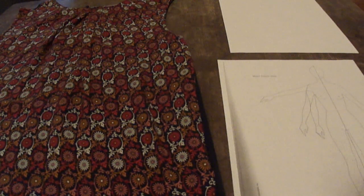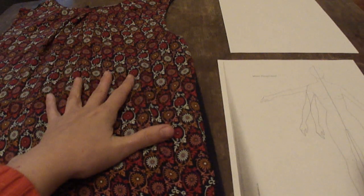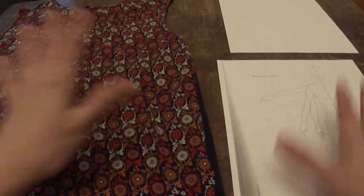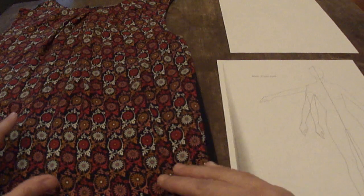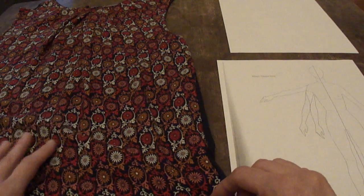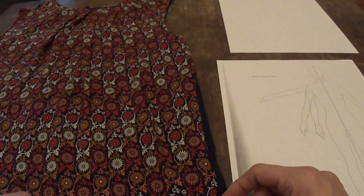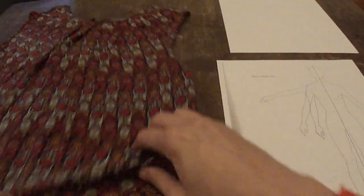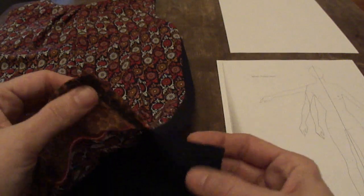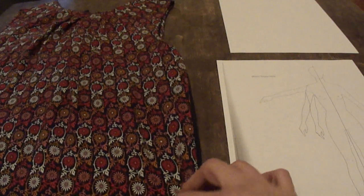I'm going to show you how to do a technical drawing of this top I have here. I've got my technical croquis to use as my scale background and some computer paper to draw on. This is the simplest top I could find - a tank with no sleeves. It has a little gathering up at the neckline, and on the back it has a little keyhole detail. On the sides down there it has a little opening, so it has a couple of details we can do.